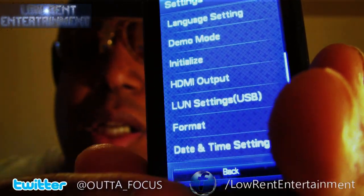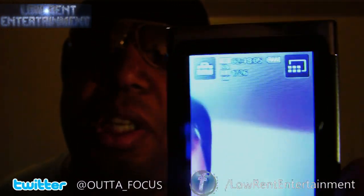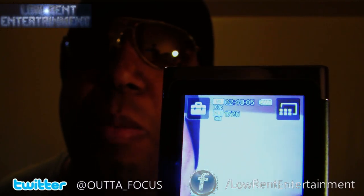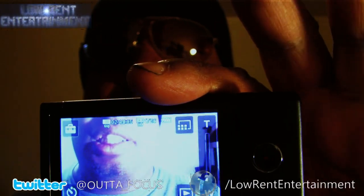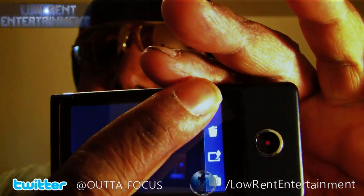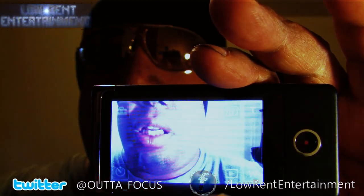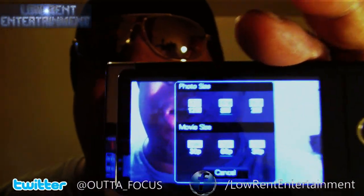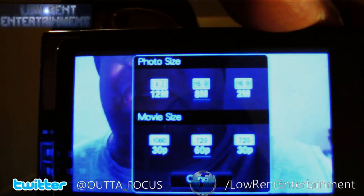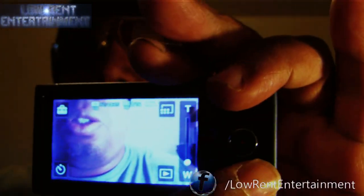You could record vertically like this, but I wouldn't do it because it'll have little black bars on the sides. You want to record horizontally like this. And this is your aspect ratio — you decide. This is your record button.